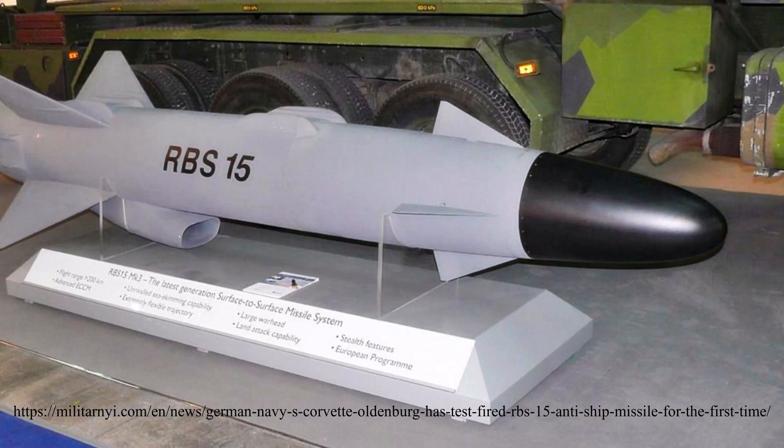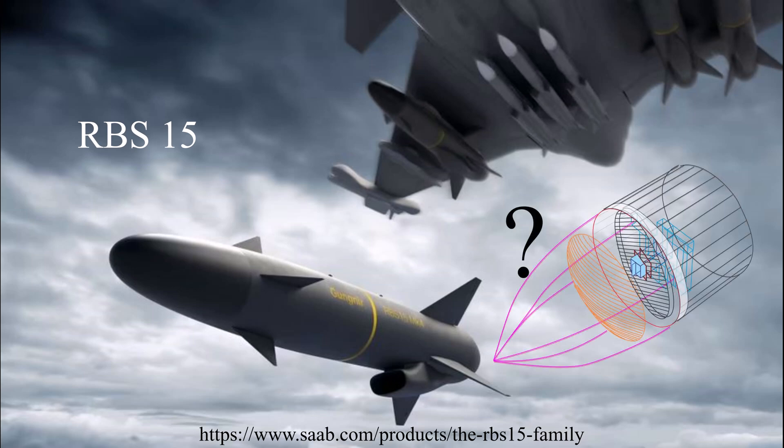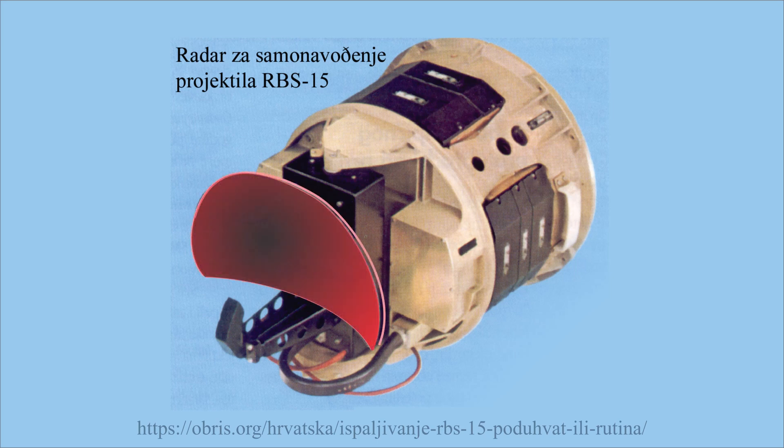Several years ago I was interested in learning about the Swedish RBS-15 missile since it's advertised as quite an intelligent machine. In particular, I wanted to find a photo of the seeker antenna to explore its susceptibility to cross-pole jamming. I found a photo of what appears to be an early version of the antenna — it's a strange design; it looks a bit like a surveillance radar.